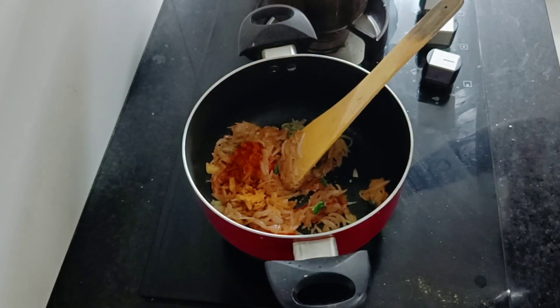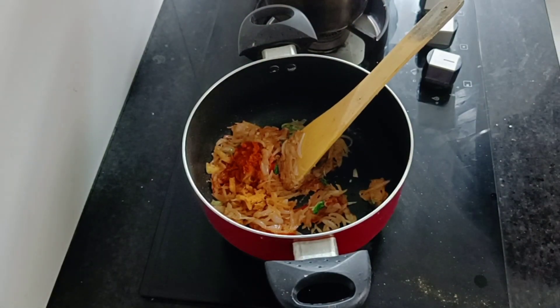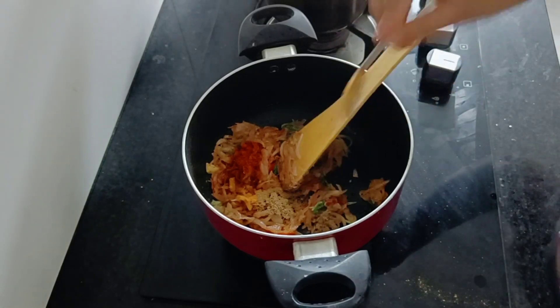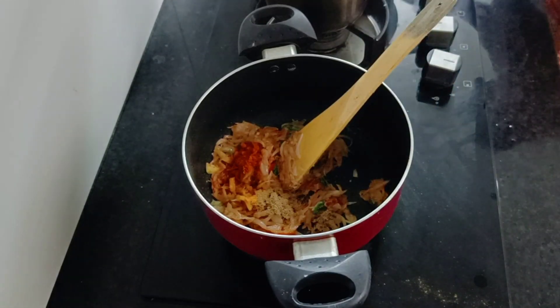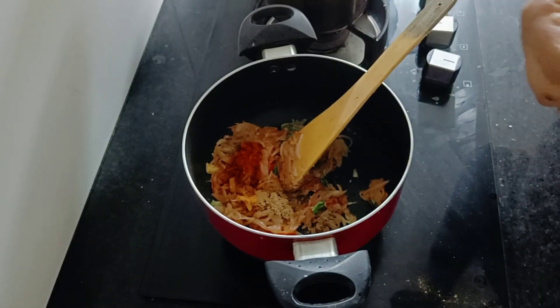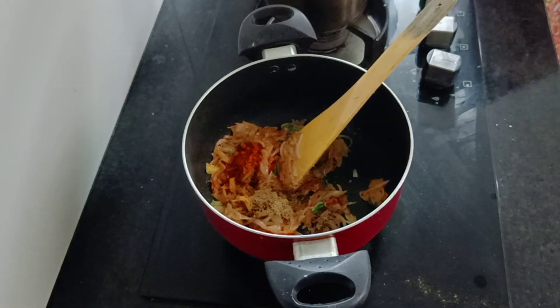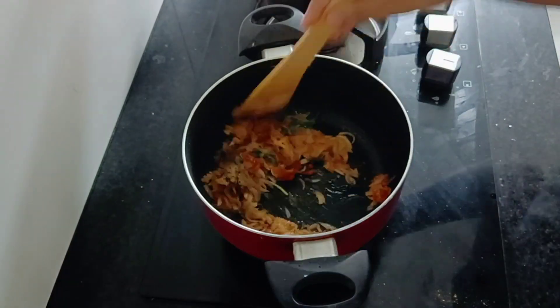This is a good taste of a whole rice sauce. You can add 1 teaspoon of cashmere and mix. It's a good taste of a rice sauce.